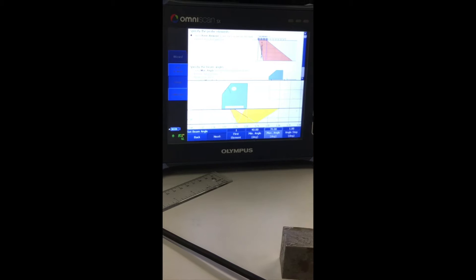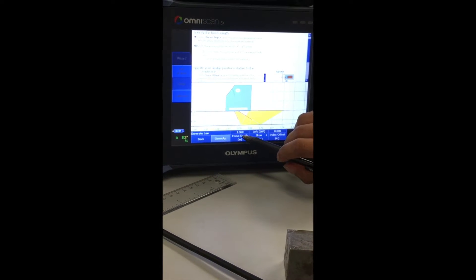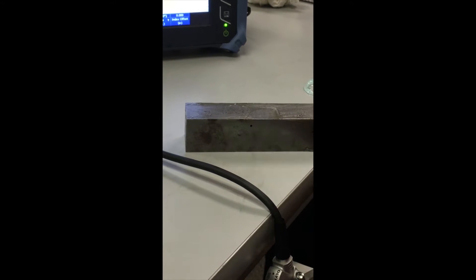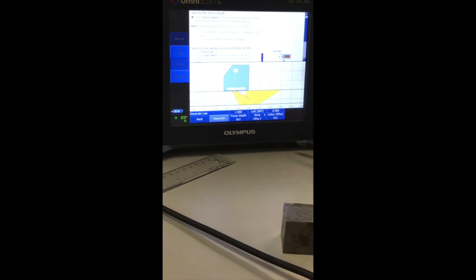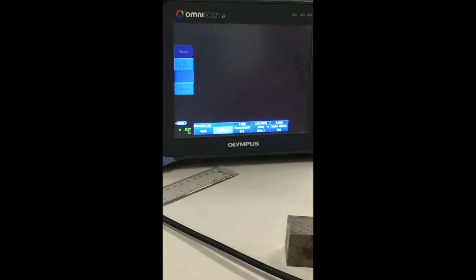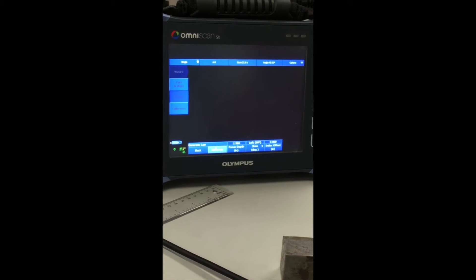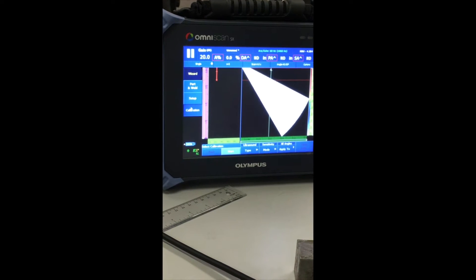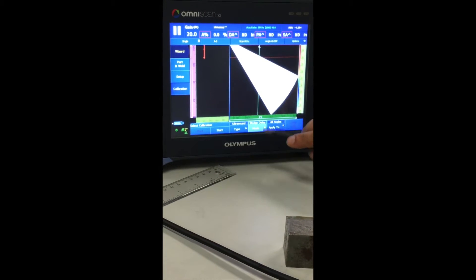Angle step: leave it on 1. Click Next. Focus depth — this is the depth you want to focus at for your inspection. Since I'm getting a signal from one inch deep, I'll keep my focus depth at more than one inch, so 1.9 inches should be fine. Click Next and the setup is done. Now I move on to calibration.